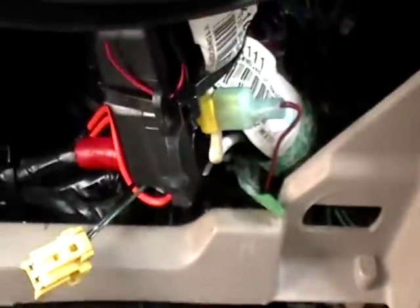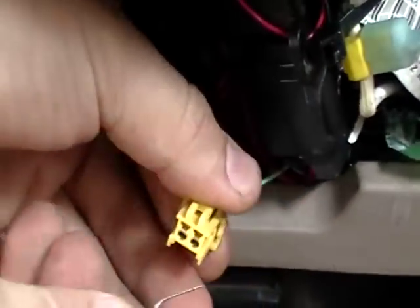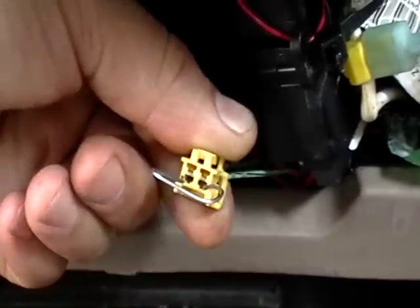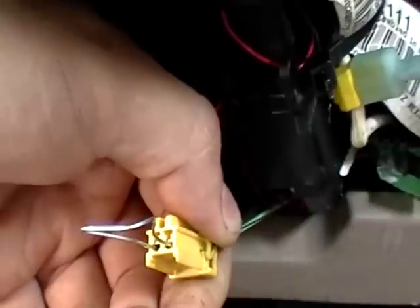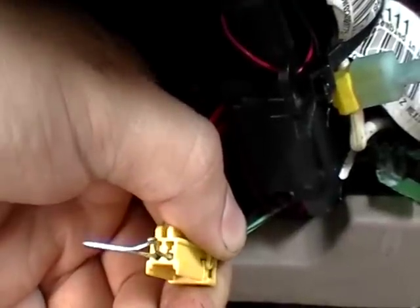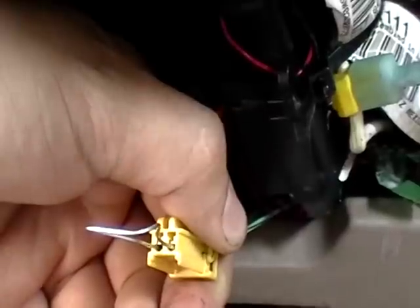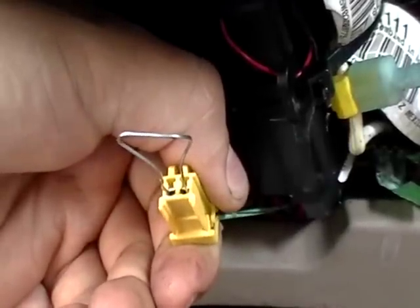What you do is get the paper clip and connect it in here. Make sure it's a good contact. When you turn on the ignition, the light will come on for six seconds and come off for four seconds. So as soon as it comes off, disconnect this paper clip.